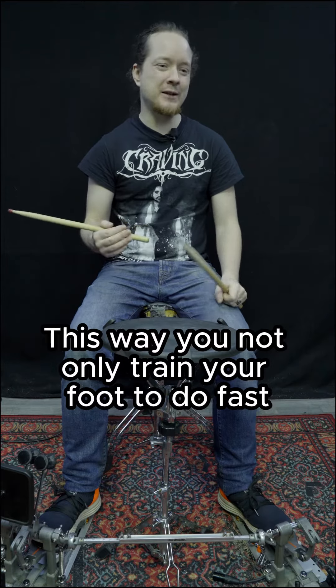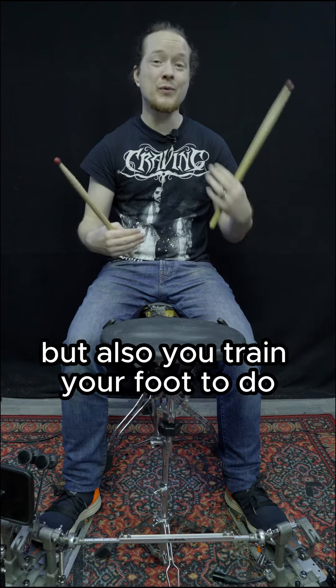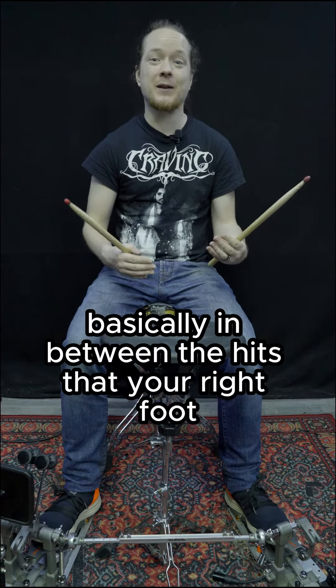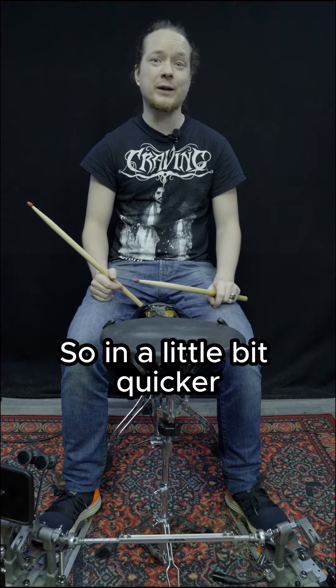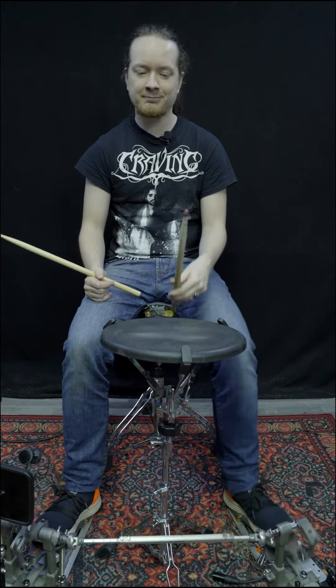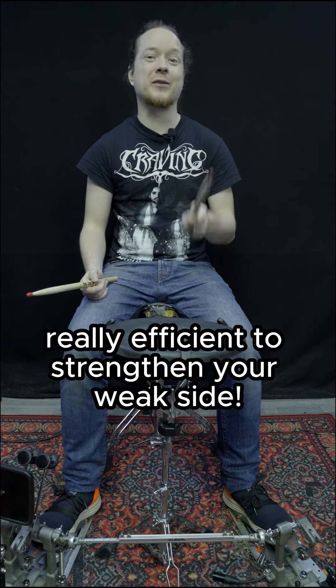This way you not only train your foot to do fast single strokes, but also you train your foot to do the single strokes on the offbeat, basically in between the hits that your right foot or your stronger foot would normally do. So in a little bit quicker it sounds like this. And this is really, really efficient to strengthen your weak side.